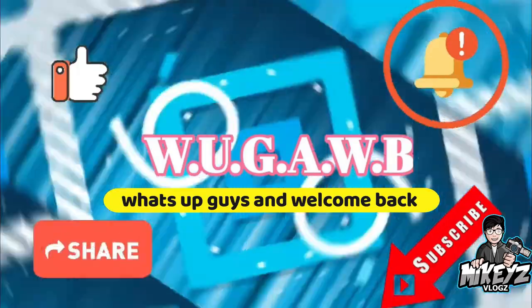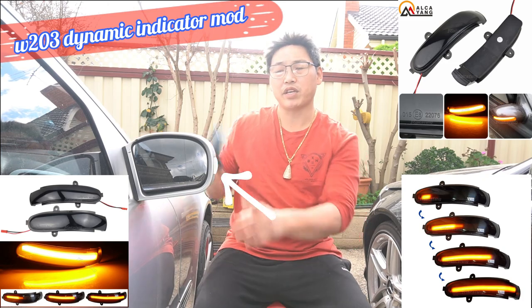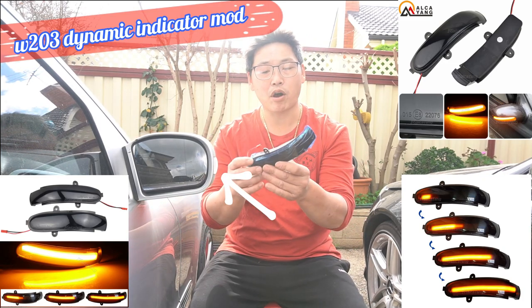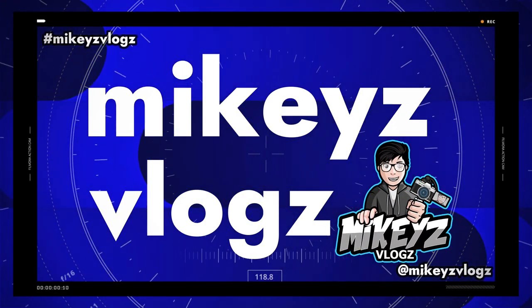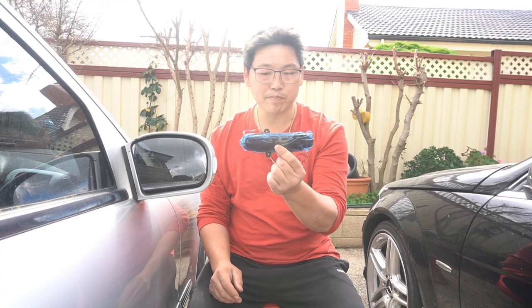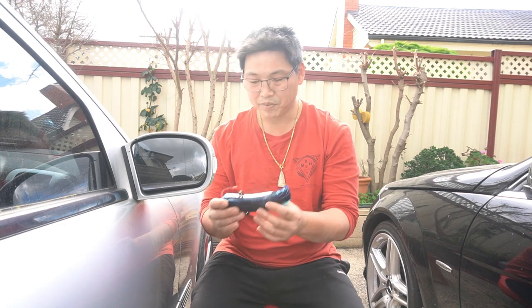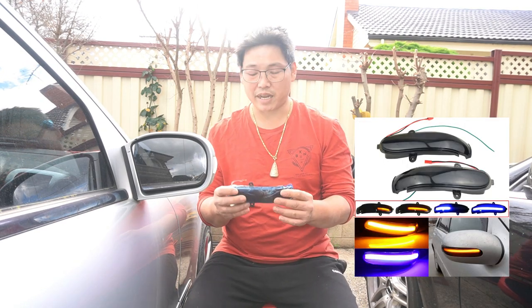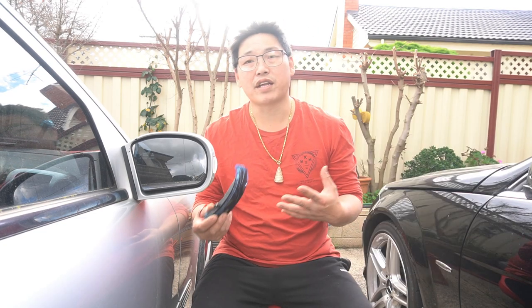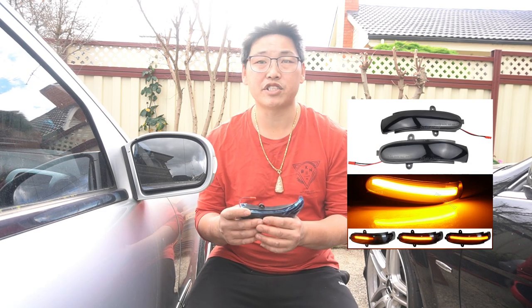Welcome to another W203 mod video. Today we're going to be swapping out the side mirror indicators with these amber-orange dynamic ones. They are a very simple design. Unlike the ones on the W204, this does not flash two colors — it only flashes one color. The two colors is nice and flashy, but honestly you don't really need it. Some people prefer just the standard or amber-orange look. In the end, it's really just a matter of personal preference.